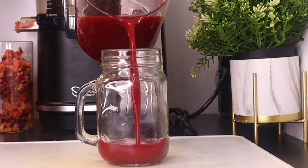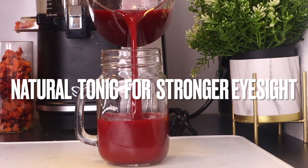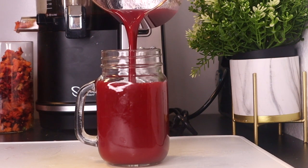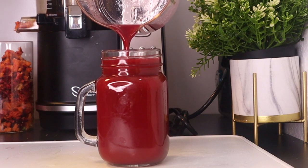Vitamins and minerals are important to vision health. Our eyes are like a window to the world and we really need to take care of them. Here is a tasty juice recipe loaded with all the essential vitamins and minerals to support healthy eyesight.